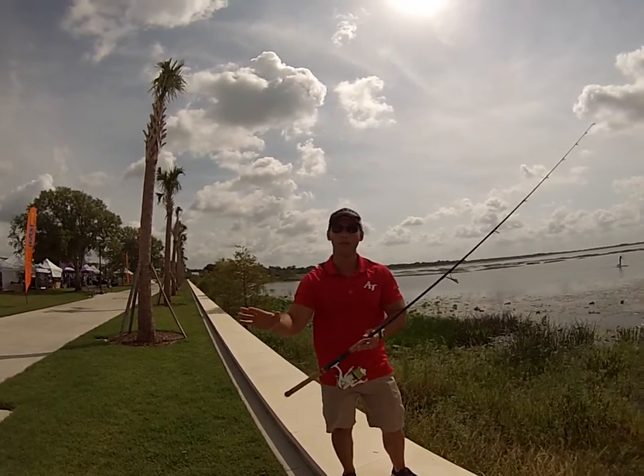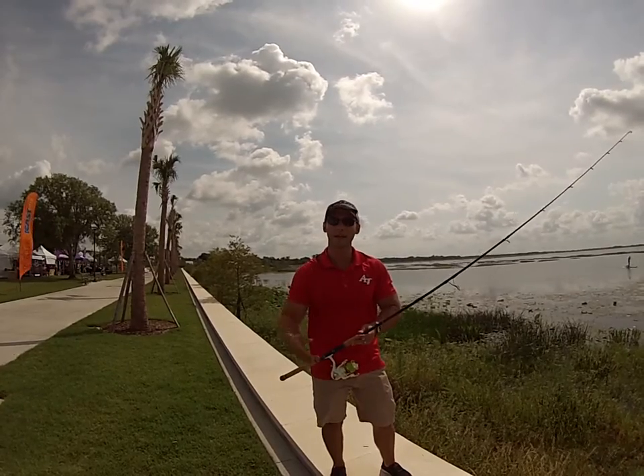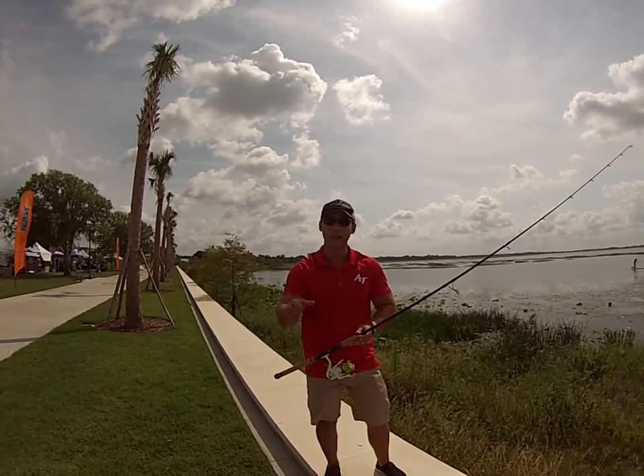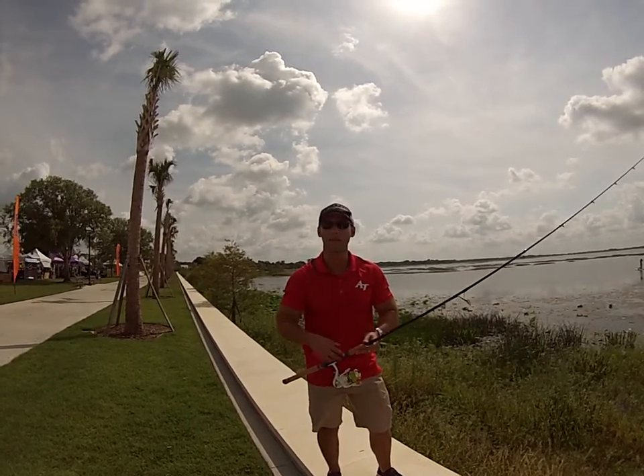So now you no longer have that problem of leaders passing through the guides. You can now pass that leader through the guide without it getting hung up. So what it's going to do is capture and control that line and give you a lot more distance and a heck of a lot better accuracy.